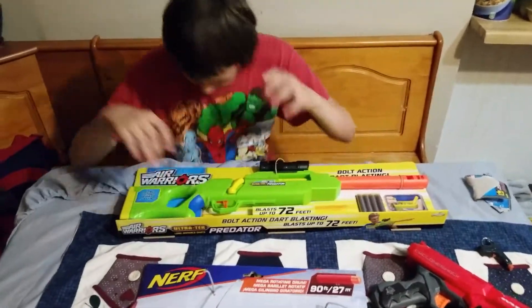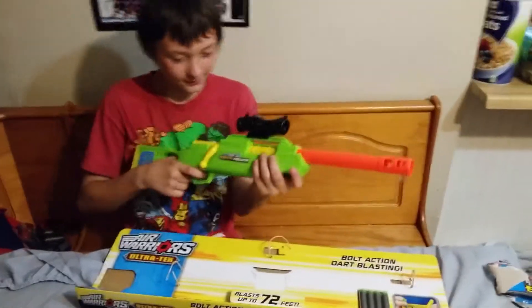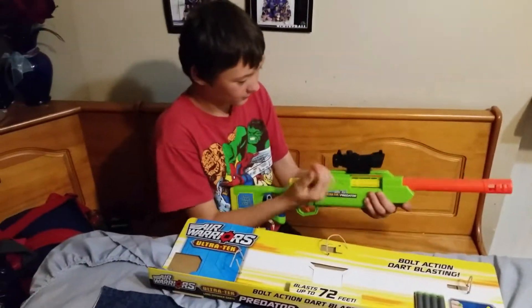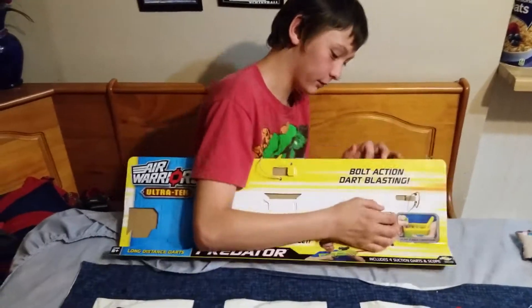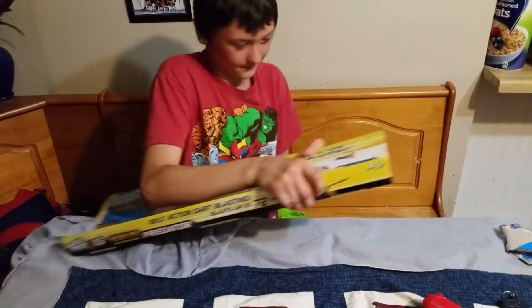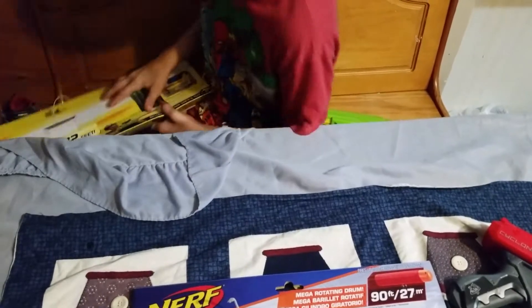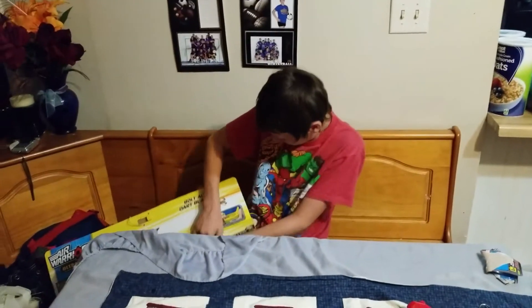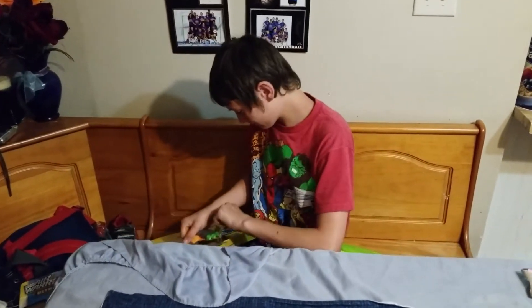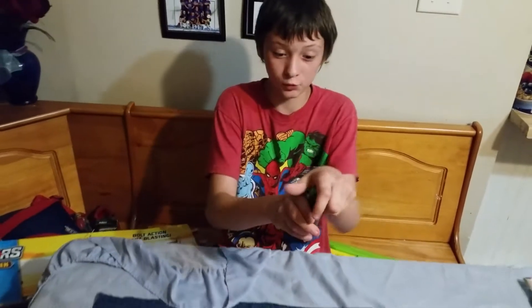Yeah, and on to the Air Warriors sniper rifle. This is pretty cool. Put the bullets in there. The bullets are right here. Get these out. The bullets are hard to get out. You'll get them. It comes with four bullets.